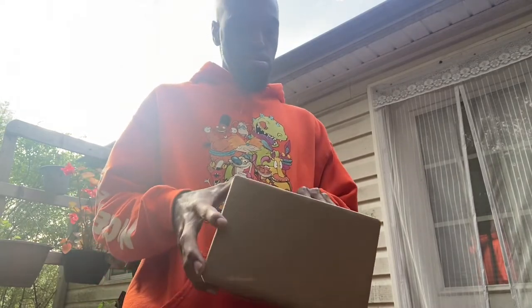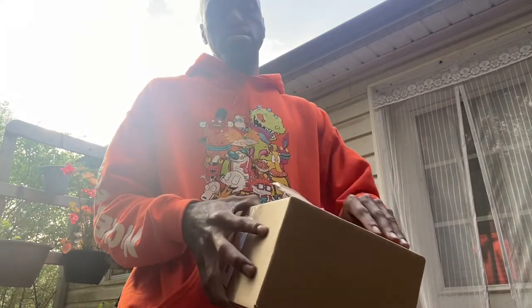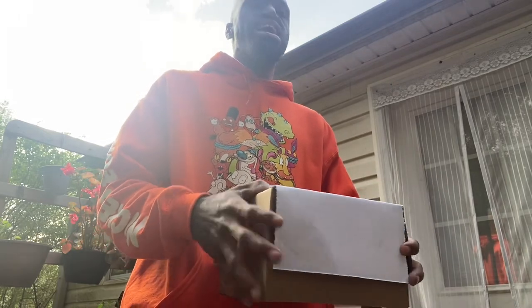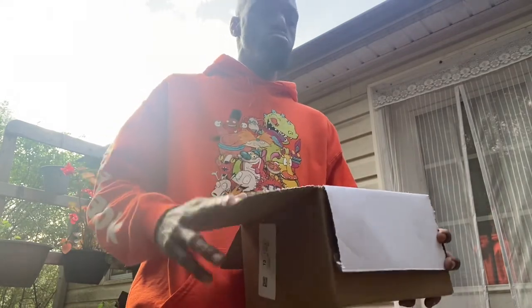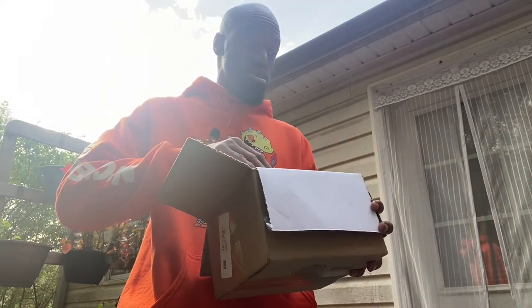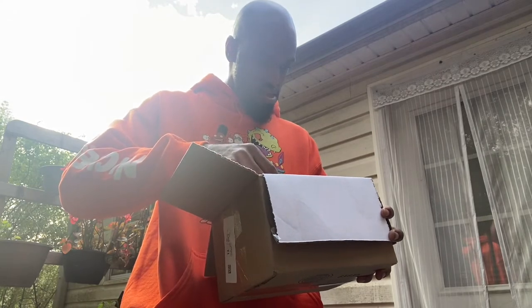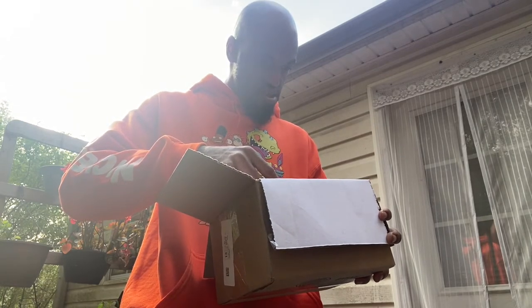This right here is from the jack-o'-lantern pack. It's funny because this package really came one day after Halloween — Halloween was yesterday and this package just came in today. It's from the jack-o'-lantern pack, man.